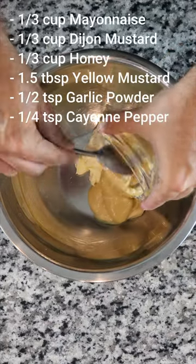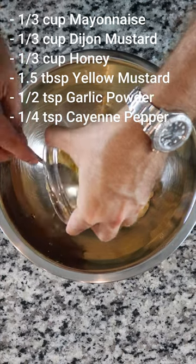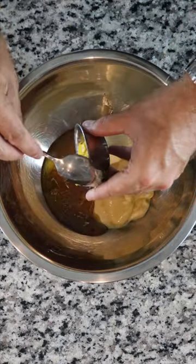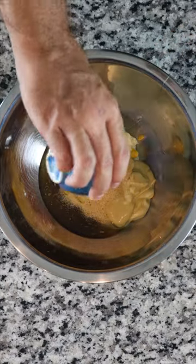Start off by adding 1/3 of a cup of mayonnaise, Dijon mustard, and honey to a medium-sized bowl, followed by 1 1/2 tablespoons of yellow mustard, 1/2 teaspoon of garlic powder, and 1/4 of a teaspoon of cayenne pepper for a little kick.